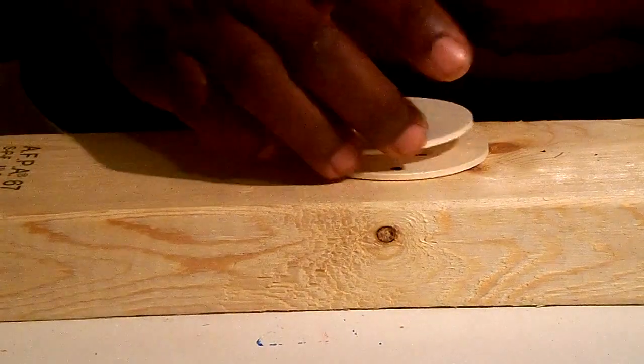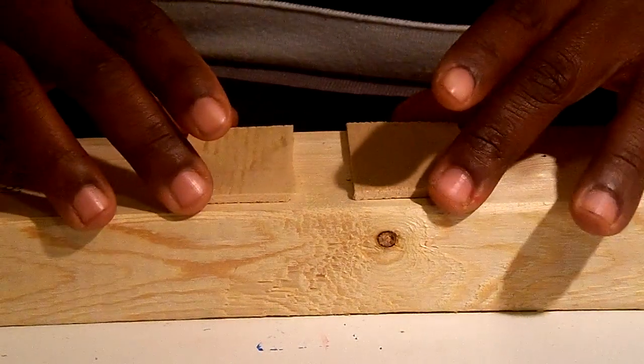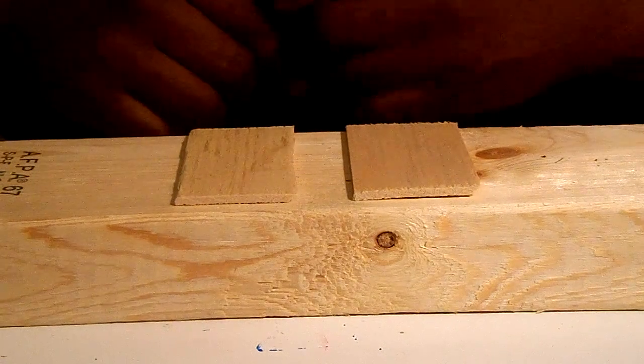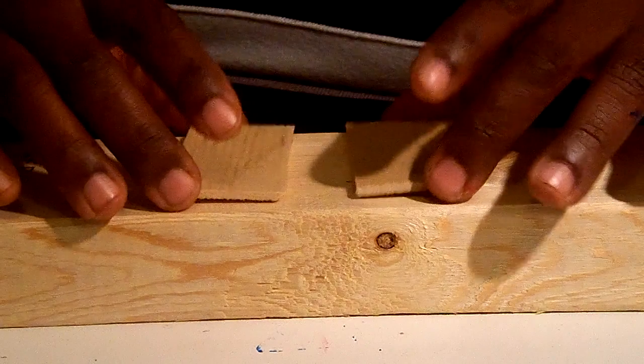Hey, what's up everybody? This is Shawn and today I want to show you guys how to make holes through wood, especially if you're making earrings, a hole for a pendant, or something of that sort.